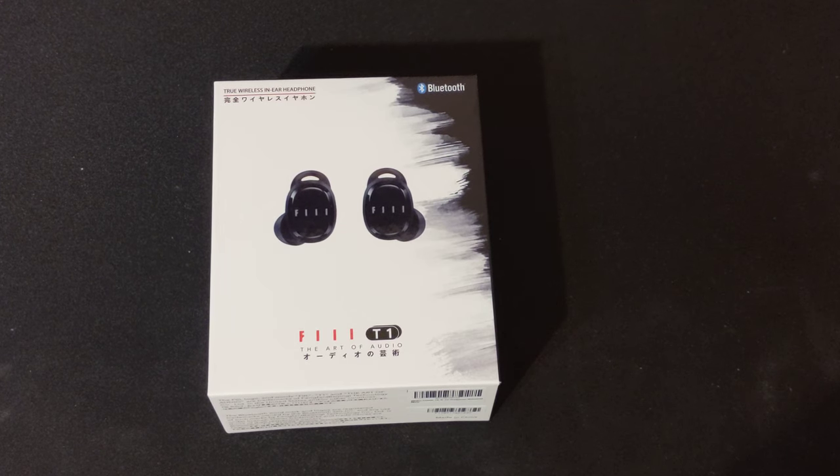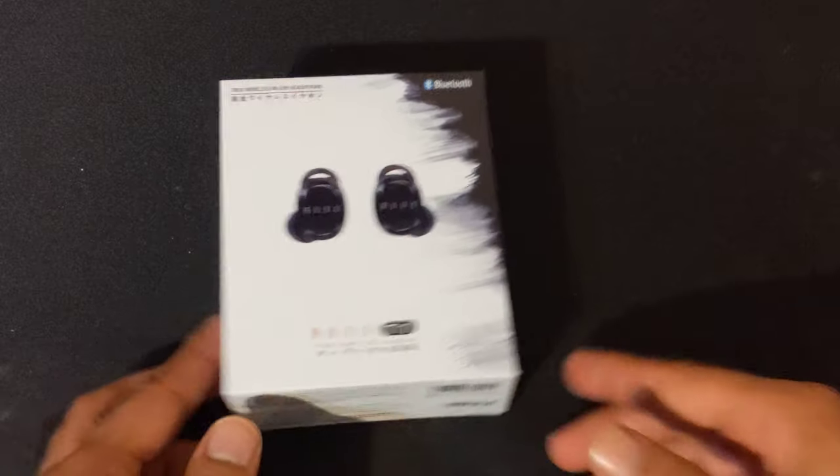Hey, what is up guys? This is FNH here and today I am coming to you with a brand new product review. This is the FIIL wireless earbuds.